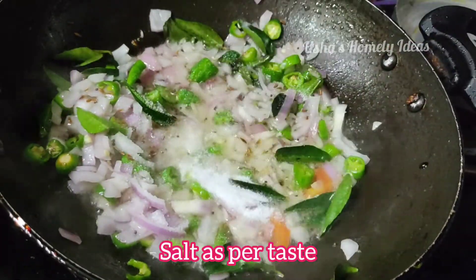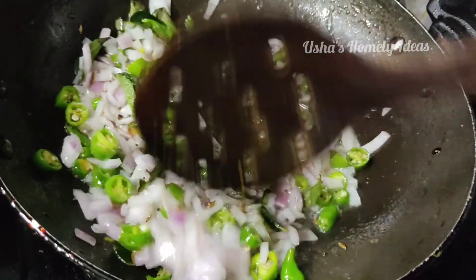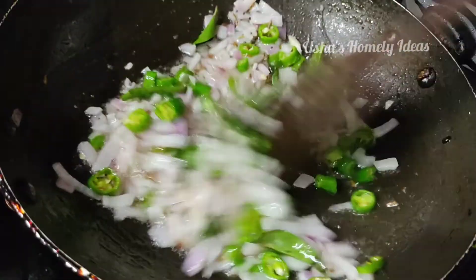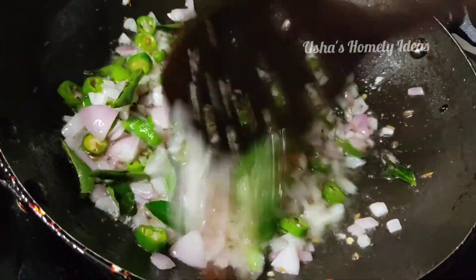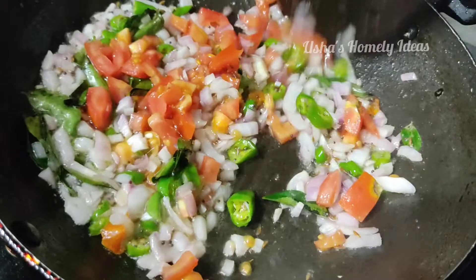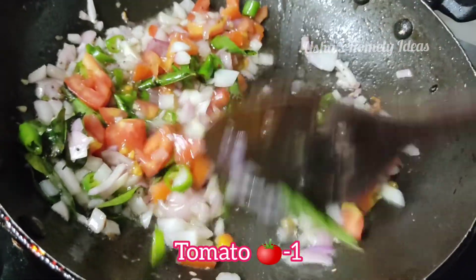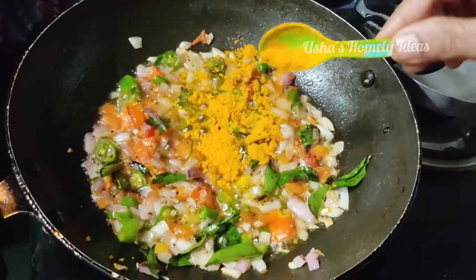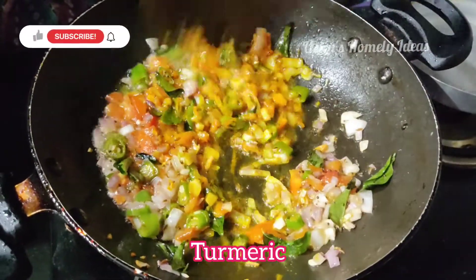Mix the salt with the taste of the pot. After the tomatoes, add a little bag of cheese. Add a spoon of paste and add a little bag of cheese.